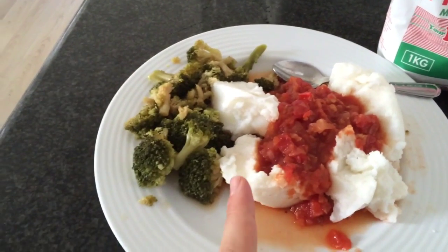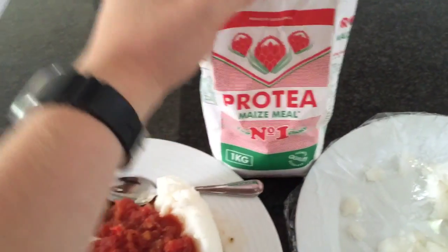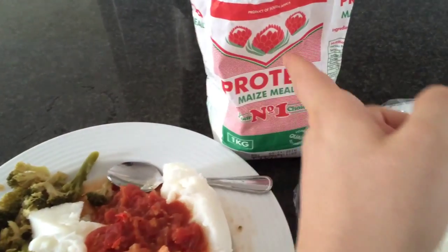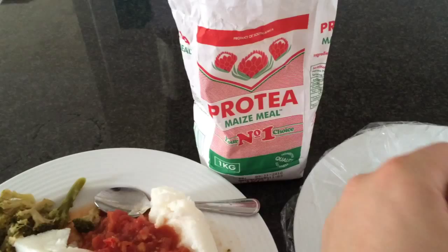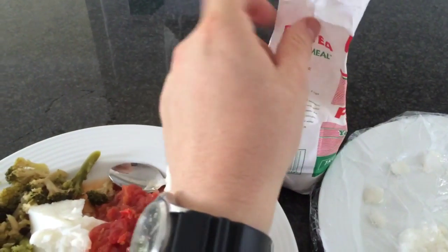Anyway, one of the great things about South Africa is called PUP. What is PUP? PUP is maize meal — millie meal, as they call it. They use a white corn and basically grind it into a flour. I found this in Kohl's supermarket. You get it in a South African specialty store, but wherever there's a big South African expat community, you expect to find it in a decent supermarket.